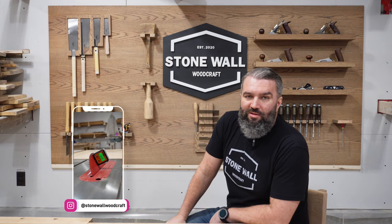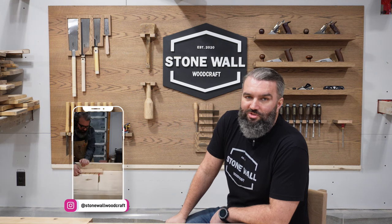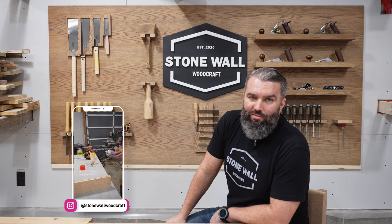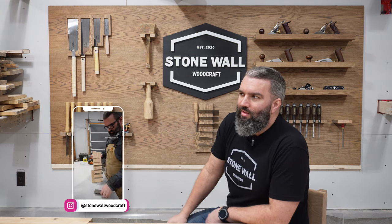I kind of like to use my Instagram as a companion to my YouTube channel. So if you like the things I'm doing here, maybe give me a follow over there so you can see some of the behind the scenes stuff and me talking to the camera on random days to show you what I'm doing in the shop. Not unlike now I guess.